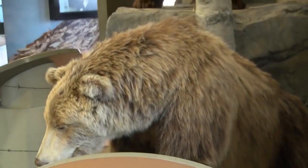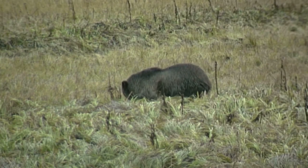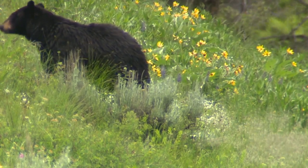Next is probably the most noticeable difference between the two bears: the shoulder hump. This is a very noticeable characteristic on a grizzly, because of those big muscles they've developed for digging and turning over rocks. On a black bear, this shoulder hump shouldn't be as prominent.